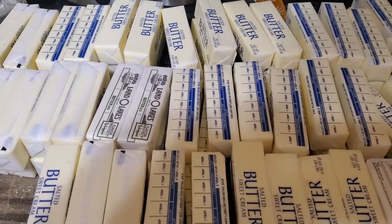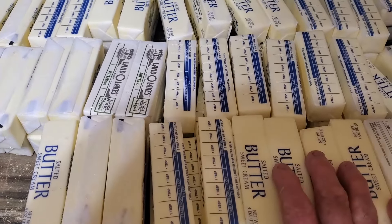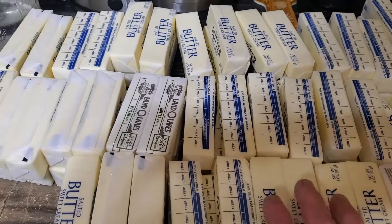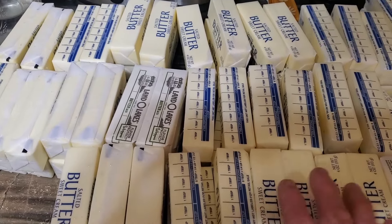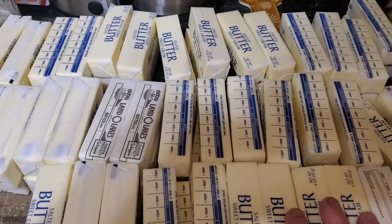Now we have some butter of various kinds. We normally keep our butter in the freezer and I think we have somewhere close to 29 pounds. Now that's a lot of butter. And what we're going to do is we're going to turn this into ghee, or clarified butter.